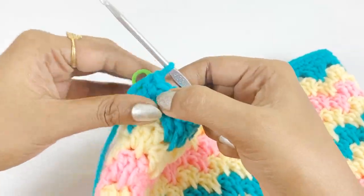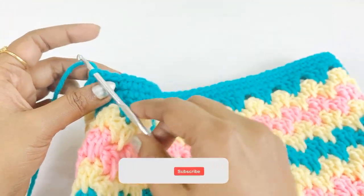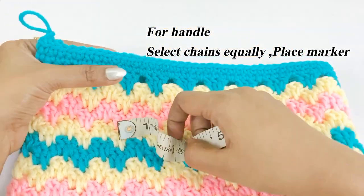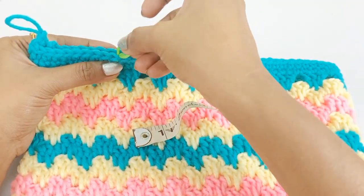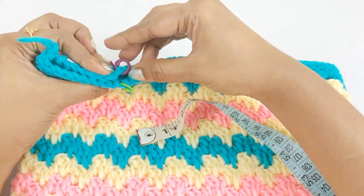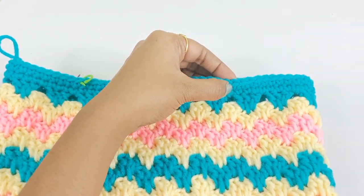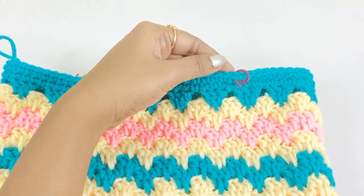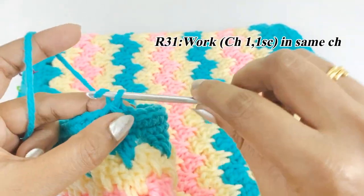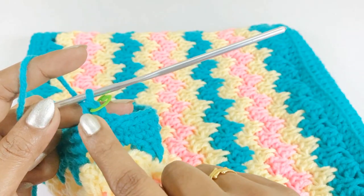At the end of round 32, remove the marker and work a slip stitch. For the handle, select chains equally using a measuring tape. Place a marker three inches in on both sides. Work chain one and one single crochet in the same chain space, place a marker, then work one single crochet until the next marker.